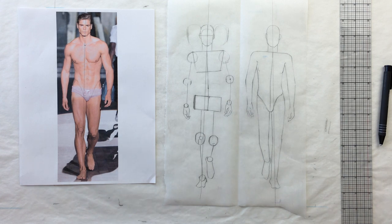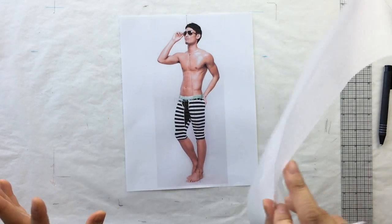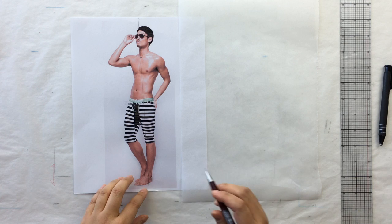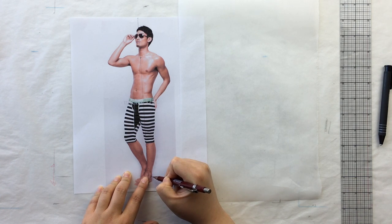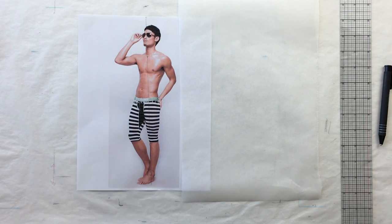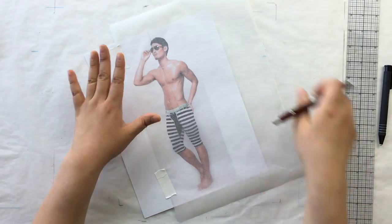He doesn't look like much now but once we flesh him out he's gonna look awesome. Let's do another one — this guy is three-quarter, so facing a little bit away from the camera. All his weight is distributed onto one foot because he's bouncing on his toes. The plumb line is not parallel to the sides of the paper — and that's fine, it doesn't matter. That's the center of gravity. Photographers don't always hold their cameras straight, and they use Photoshop to adjust. Trust me — he's going to look like he's standing straight up.